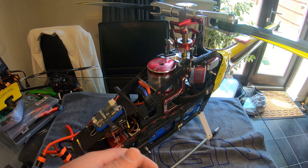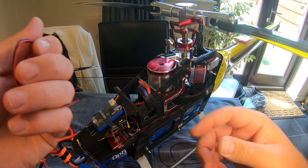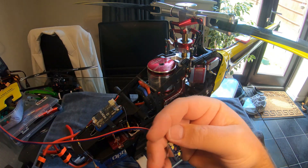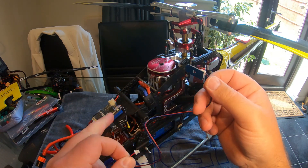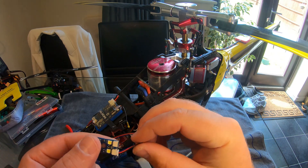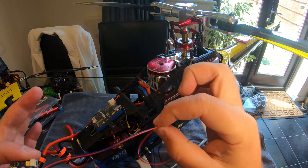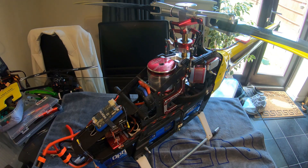The lights are daisy-chainable as well — I've got two lights on this model, one on either side, and you can buy these separately. That end goes straight into this bit here, and then this end has two plugs so you can buy another one and daisy-chain off, which is what I've done on this model.